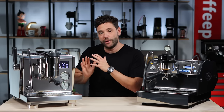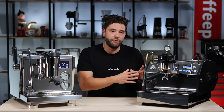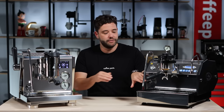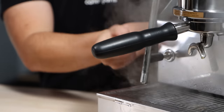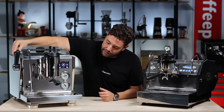When it comes to steam, they're both very on par with each other. The Rocket is running a 3.6 litre boiler while the La Marzocco runs a 3.5 litre boiler. Both are running full-touch steam wands and both are running levers to actuate the steam — on the La Marzocco you just set that lever, and on the Rocket you bring that lever down.